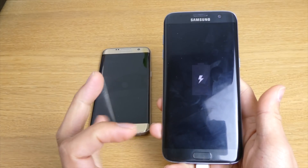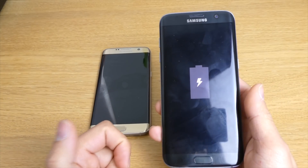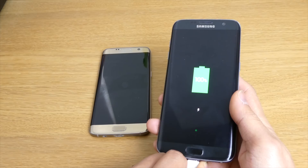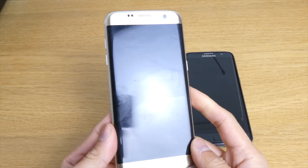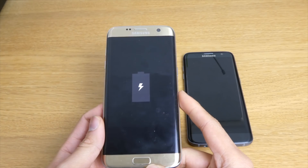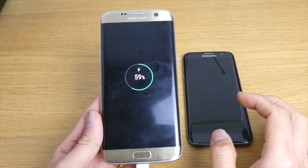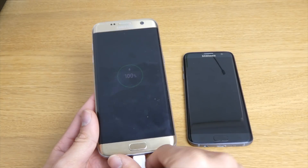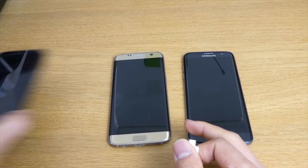Just gonna make sure these two phones will have 100% before we start. You can see that one is fully 100% - that is the Android 7.0. And the Android 8.0 as well is 100%. You can see it changed a lot from the battery display - there's a circular battery indicator on the Android 8.0.